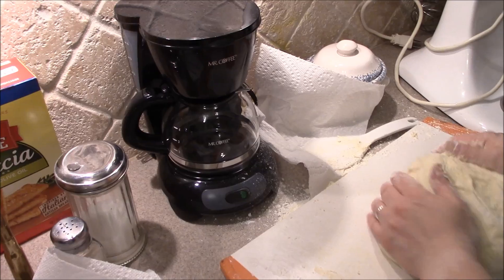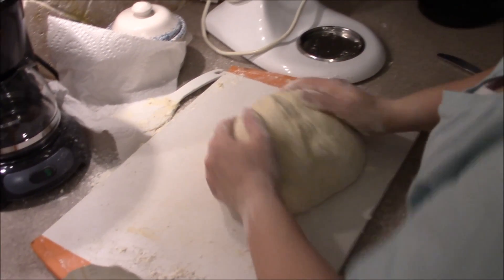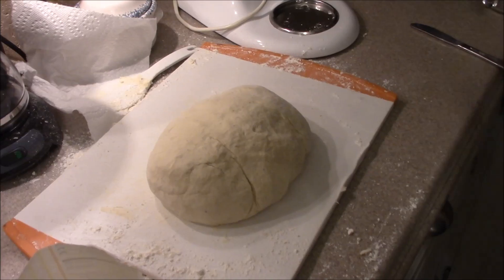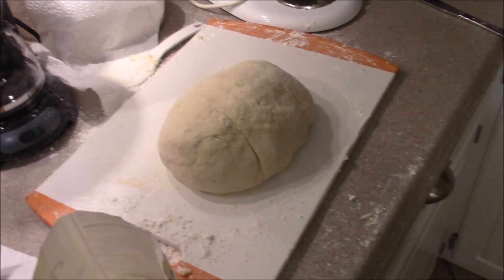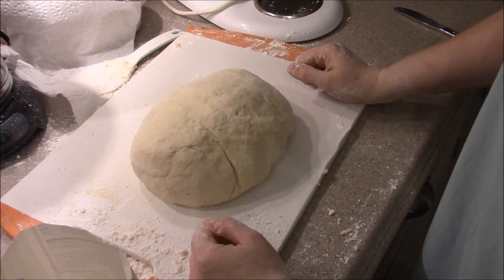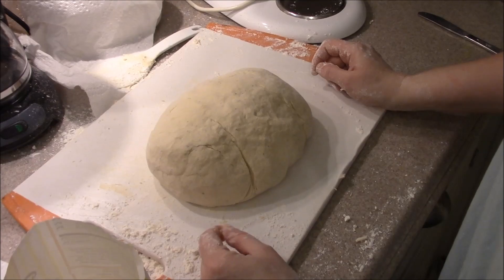Wine. Cute little coffee maker there. It's a wine spritzer. That's why there's ice in it. A wine spritzer. You're really fancy. Alright. We're going to let that rest? Let it rest? Yep. Okay.